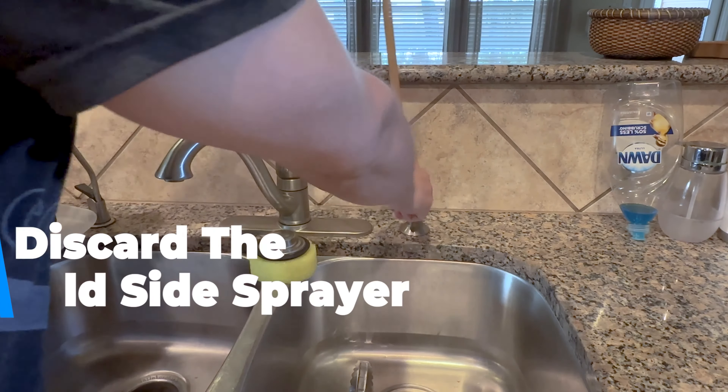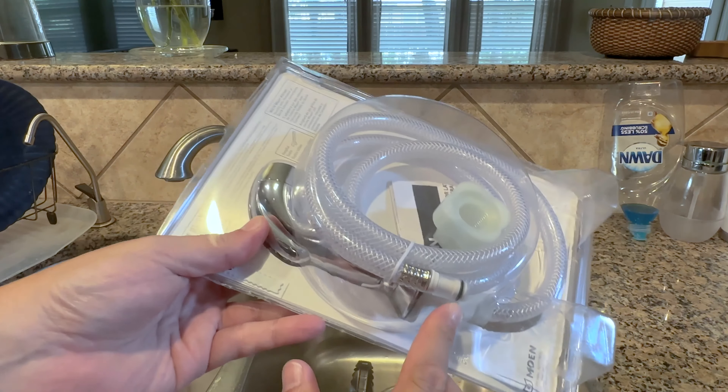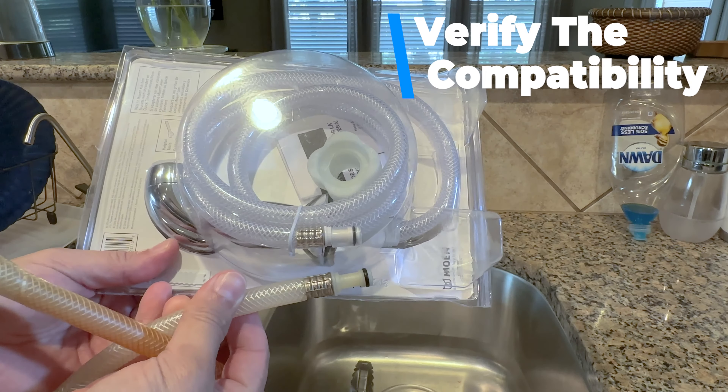The old sprayer can then be removed — throw it away, recycle it, you don't need it anymore. Now before I open the packaging, I want to verify that I've got the same type of connector. We're good to go in this situation.